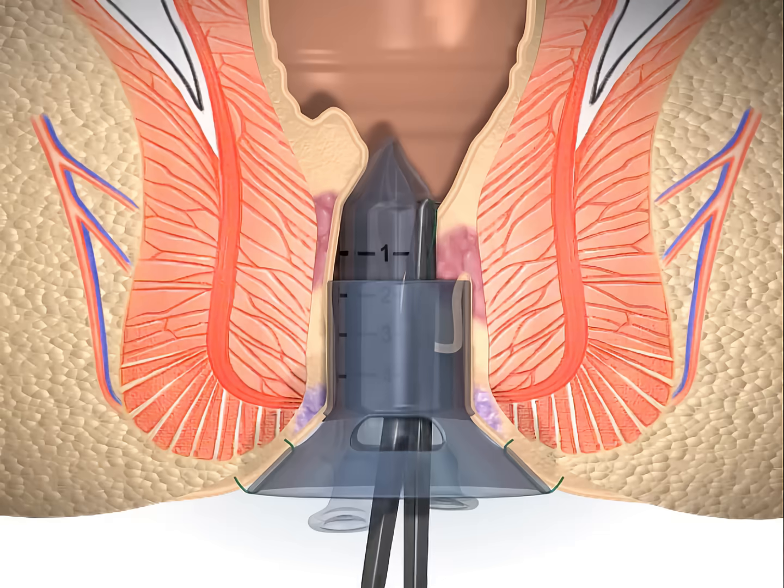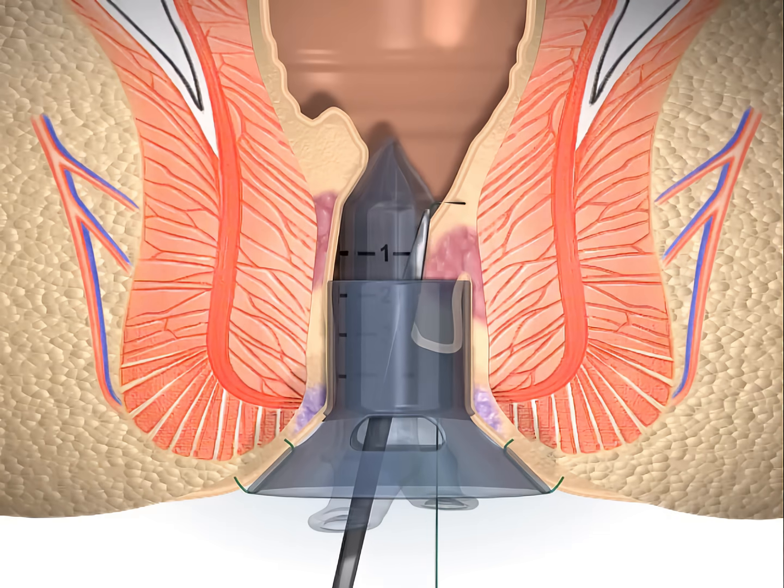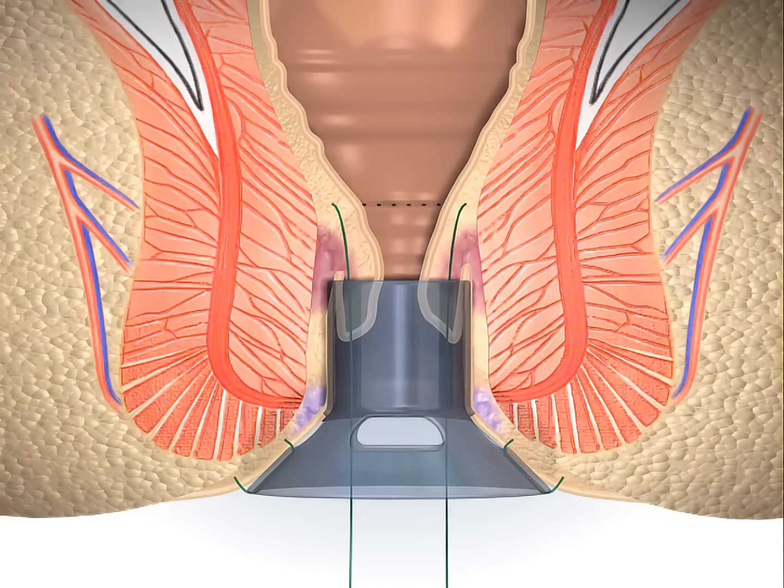Use of 2-0 prolene SH or monocryl on a UR6 needle is recommended for the purse-string. The purse-string sutures are placed close together, 6 to 12 small bites, to allow better traction of the mucosal prolapse. Each insertion of the needle is near the exit point of the last insertion.